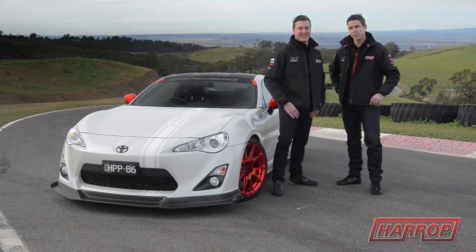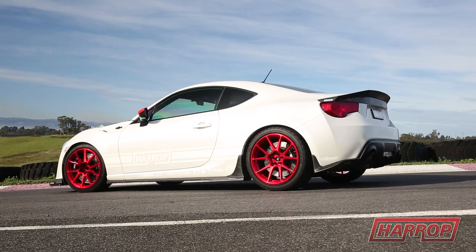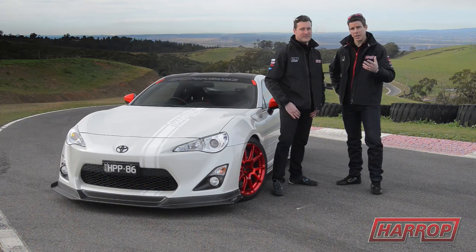Hi guys, Heath from Harrop, and today we're doing something a little bit different. We've got our Toyota 86, or the BRZ, or FRS as it's known in some other countries, and we want to do a comparison to the standard car.